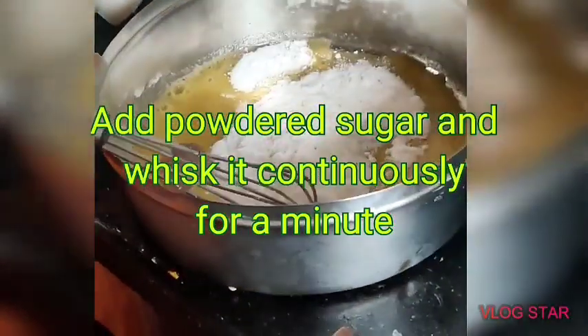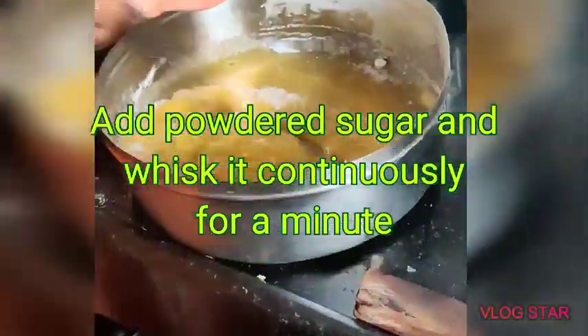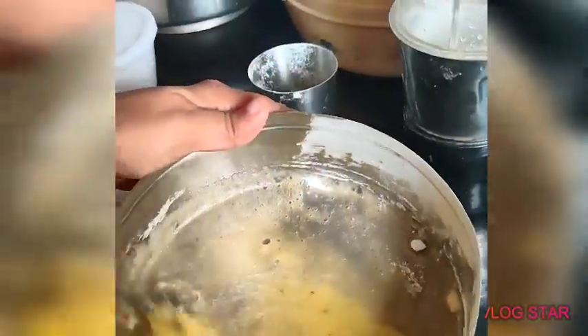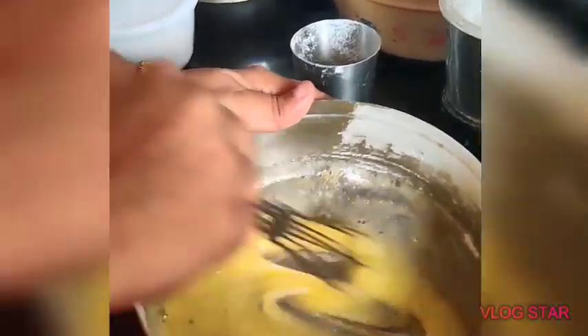Now, let's start. We have to mix the baking board in the pan. It will be mixed with this. It will be a little sticky texture.